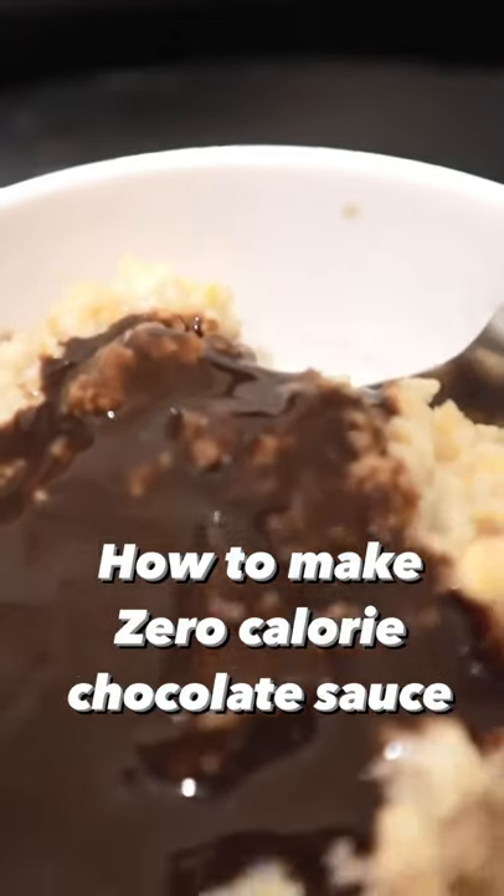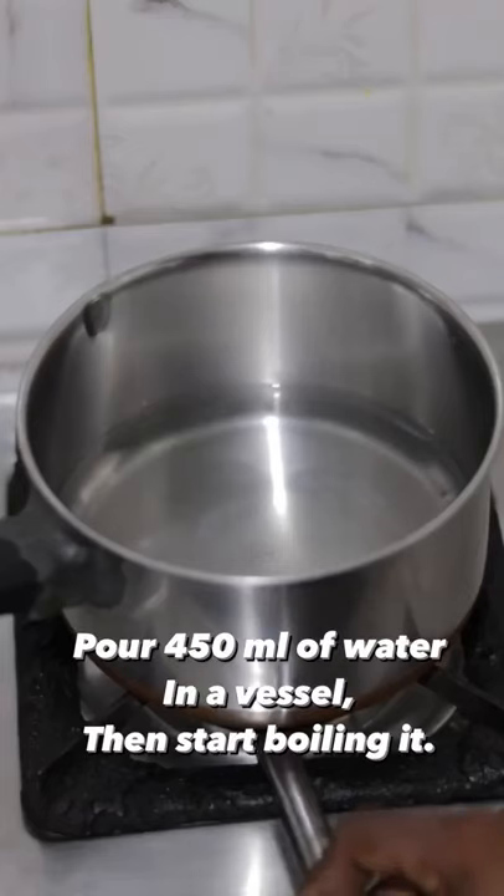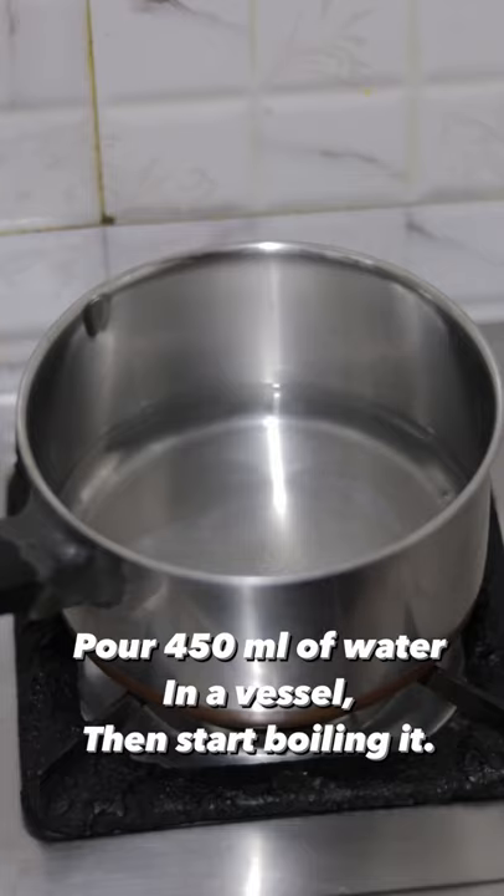Now, we have zero-calorie chocolate sauce. We have 4-5 ml of water. We start to boil the water.